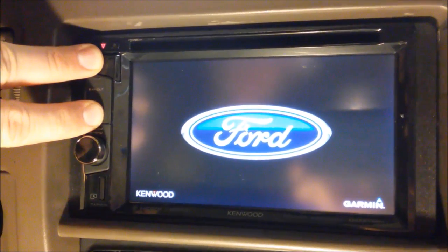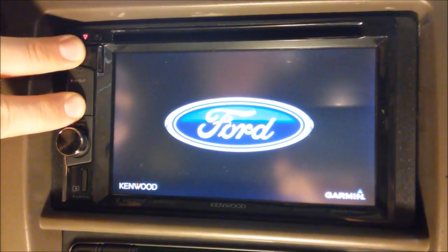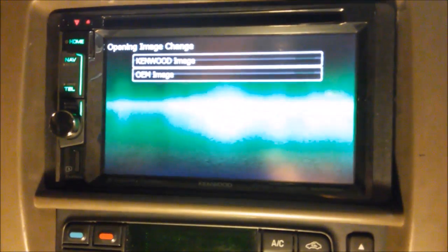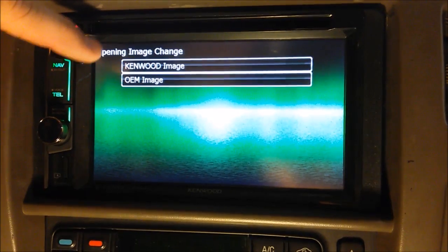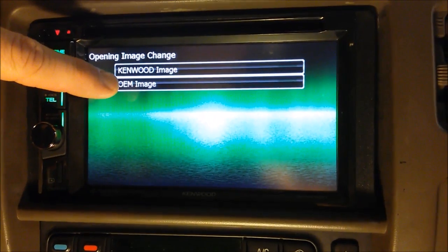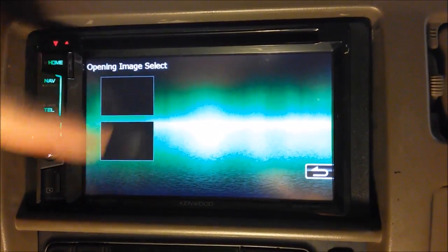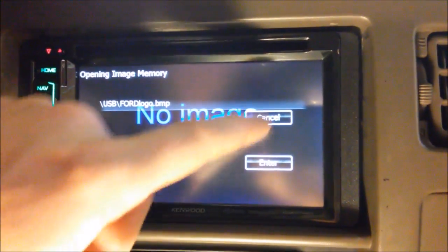I've already changed my splash screen, but I'm just showing you guys how to do it here. As soon as the buttons light up, you can let off. It'll come up with this — opening image change. If you want to put it back to the Kenwood image you can do that at any time, or you want to select OEM image. Then it'll read your flash drive, and even though they don't show up here, these are the two files that I have on here. If you select it, it'll show you.